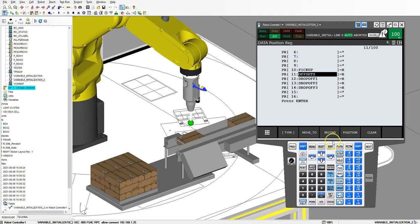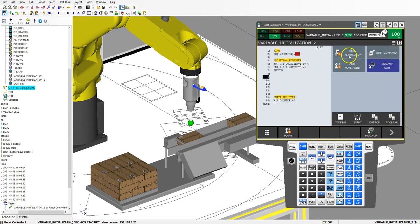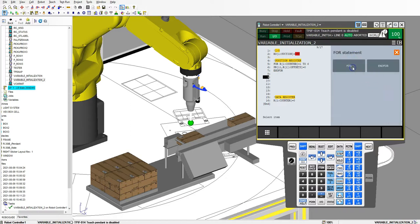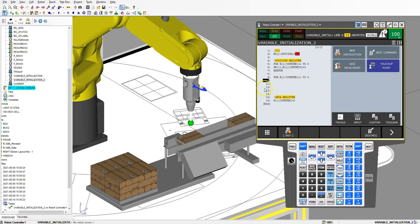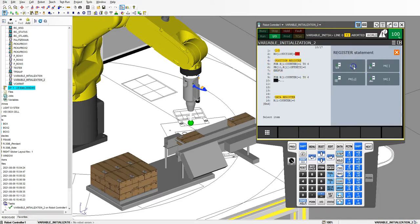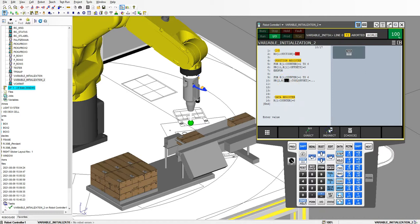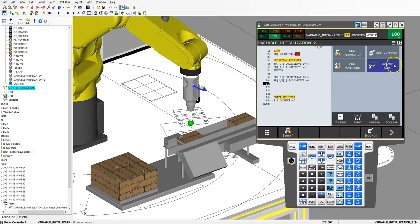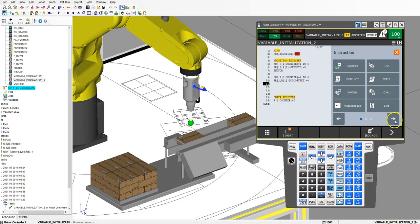So let's do the same thing for our tool offset. I'll do FOR, register number 1 as counter, counting from 1 to 6. Inside there, new instruction, registers equal to, register IJ, we're going to use number 2 which is my tool offset, and I'm going to go indirect register number 1 which I'm using for the counter. Then I'm going to set that equal to 0 and close with END FOR.